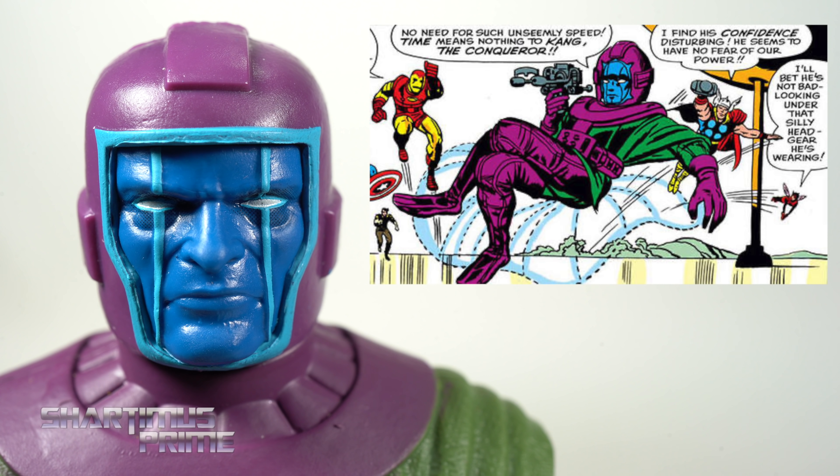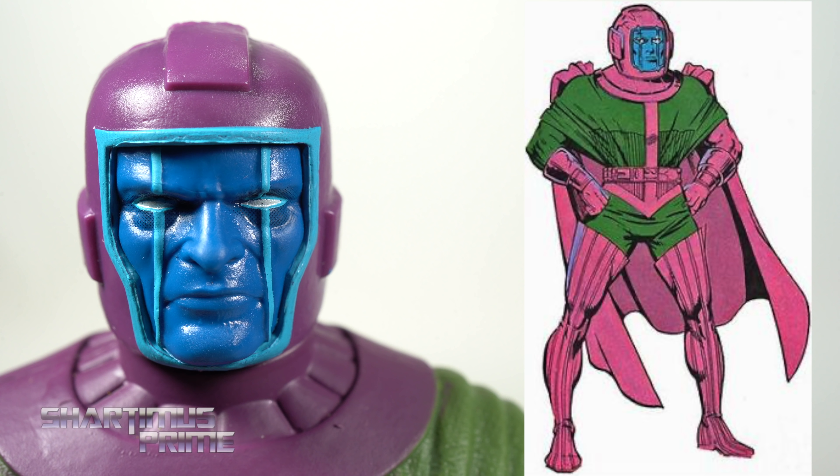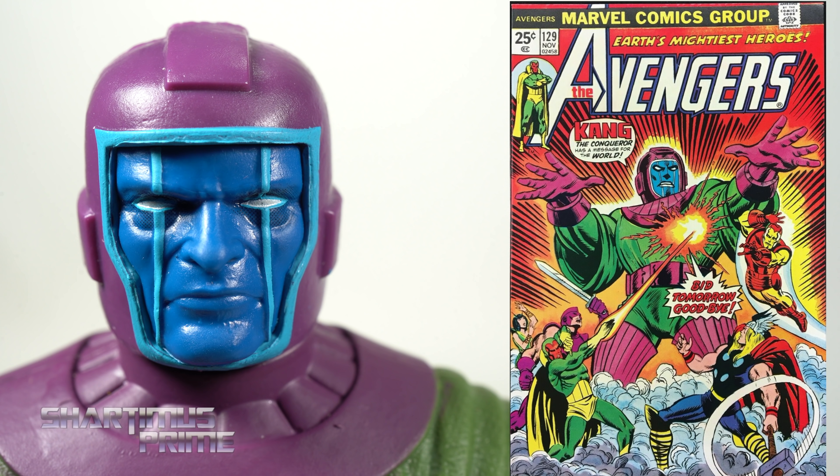I wanted to find a stand-in time machine for him — his sitting traveling time machine — but the Emperor's throne just does not work, his head keeps bumping into the top. For me, in my collection, the Snoke throne is actually the closest, even though I just don't like how wide it is.